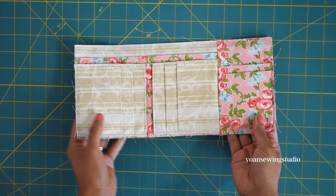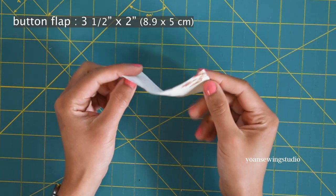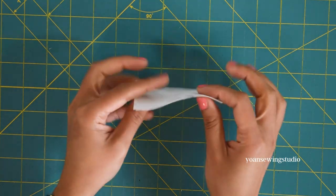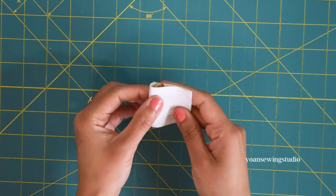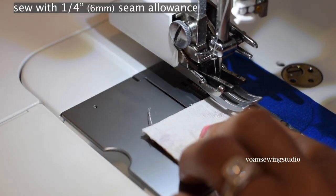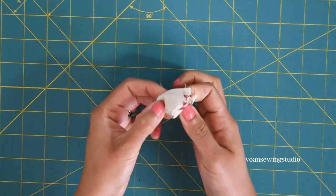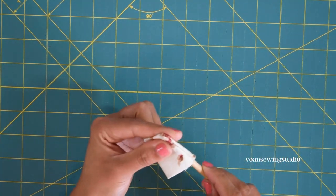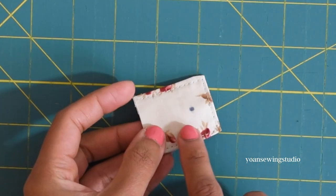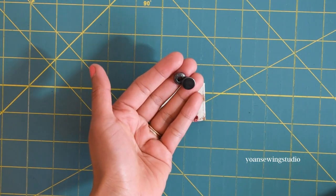Now work on the button flap. Cut a little rectangle and fuse the wrong side with fusible woven interfacing. Fold the long sides in half right sides together and stitch the side edges with a quarter inch seam allowance. Turn inside out, poke the corners flat, press, and top stitch. Mark half an inch from the bottom edge of the flap at the center and install the button cap according to the manufacturer's instructions.